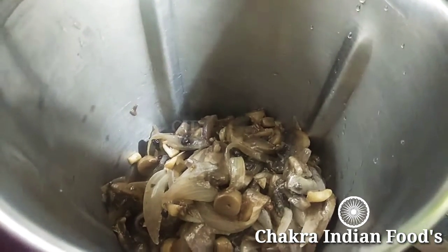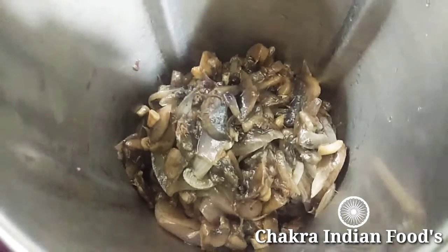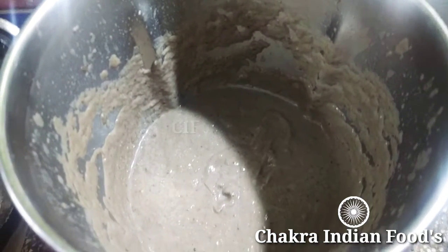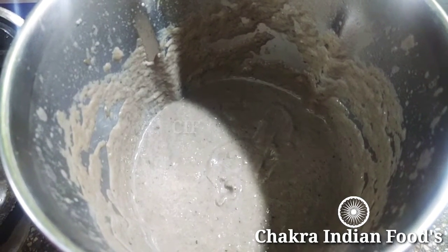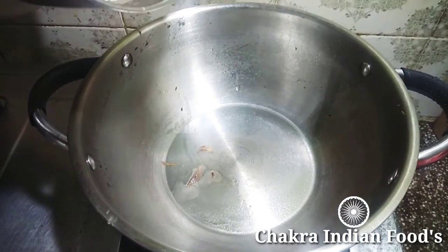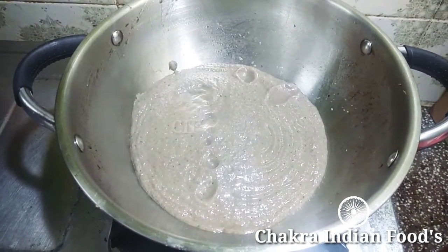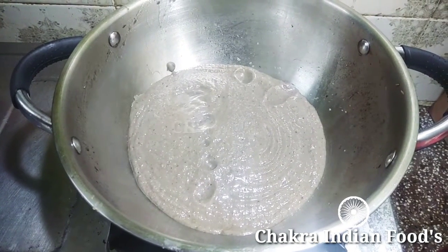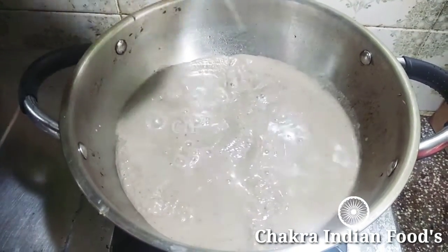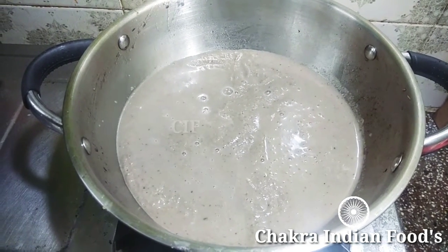Let's take a look at the cream paste. The mushroom is ready. We need to add some more vegetables — a little bit, about 4 portions of vegetables.